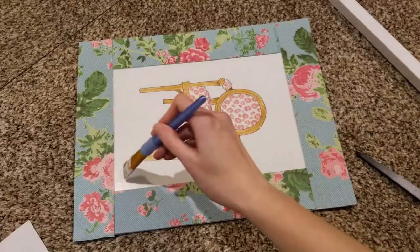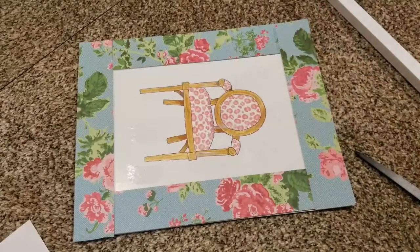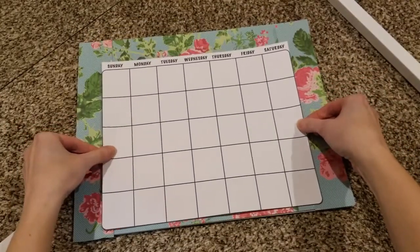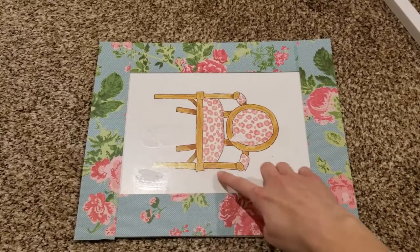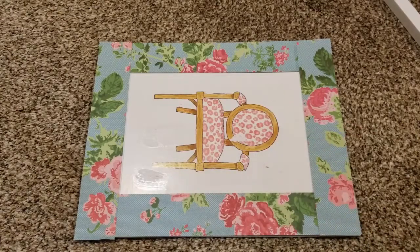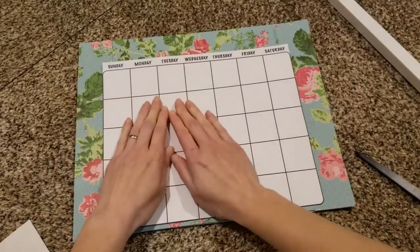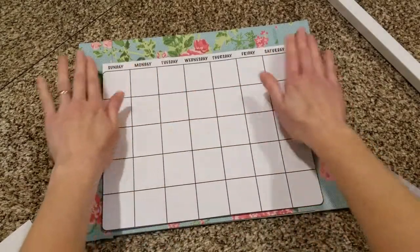Now it's time to add the calendar. Guys, this was a huge mistake — adding a little bit of Mod Podge here to the center to adhere the calendar. It made wrinkles, and when it dried it looked horrible. Good thing I did have another calendar. I was able to rip this one off, add the new one, and instead I used these little adhesive dots from the Dollar Tree for a dollar. I just put one in each corner and it worked out beautifully. You could not even tell they were there — that is the way to go.